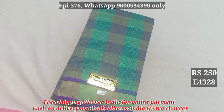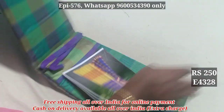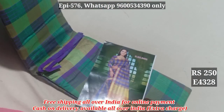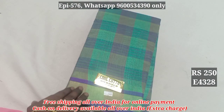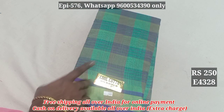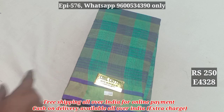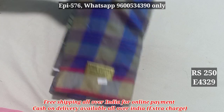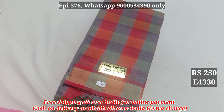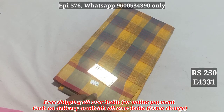The most interesting things are summer cool sari. 4328. It is 443, 4328 and it is 350, now 250. 4329, 4330, 4331.